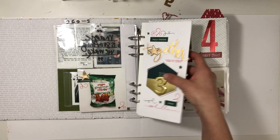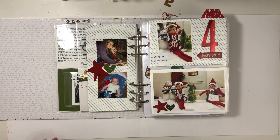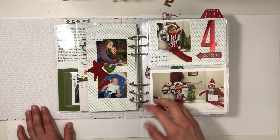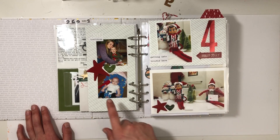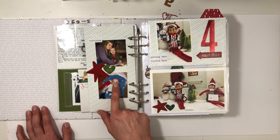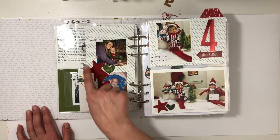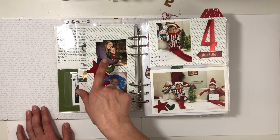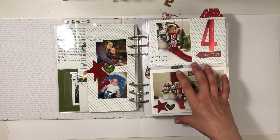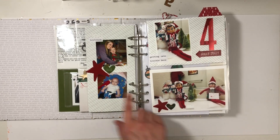Then you flip it and you see elf pictures. Day four with the elves — in this album I did a lot of flashbacks and pulling out photos from previous years. I was not able to find a photo of my daughter with her elf, so I just pulled one from when she was a really little baby and her big brother had put the elf by her. This is when my son first got his elf, and I just did a timer so I could get the photo. And then this is what they were doing on the 4th, and I just did some puffy stickers to match.